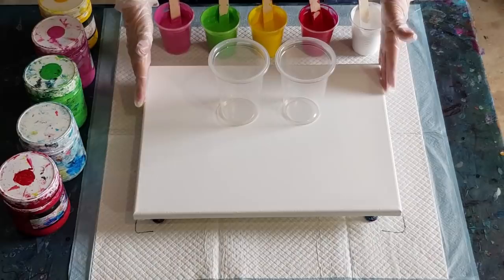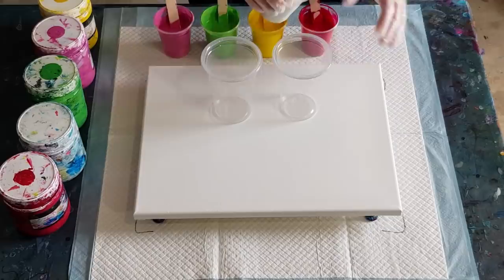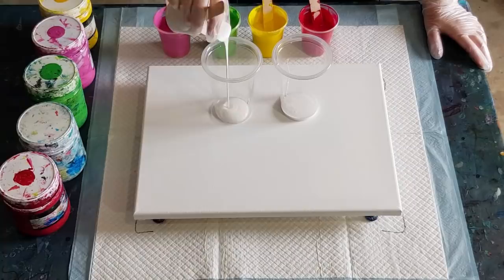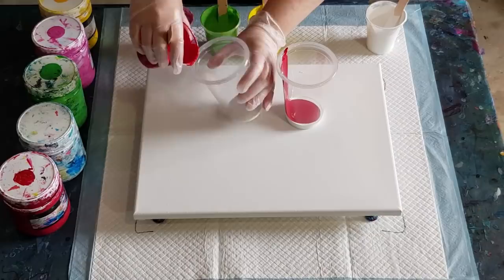Normally I would do 600 grams on this size canvas, but as I said I'm going to see how it goes with cutting down. I've gone white, red, yellow — I don't mind orange — and green. I'm not quite sure what they're going to do together. I've had green and pink before and they're okay, and the pink will come back with the white so that'll be fine. It's just those two I'm not sure about.